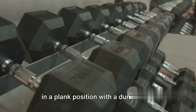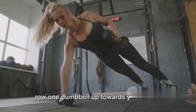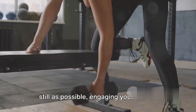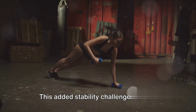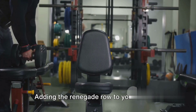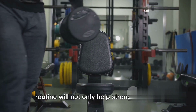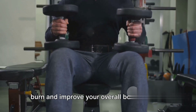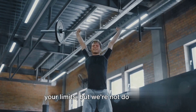To perform the Renegade Row, you'll start in a plank position with a dumbbell in each hand. Then, maintaining your balance, you'll row one dumbbell up towards your chest. The key is to keep your body as still as possible, engaging your core to prevent your hips from swaying. This added stability challenge sets the Renegade Row apart from other dumbbell row variants. Adding it to your routine will strengthen your upper body, increase your calorie burn, and improve your overall body stability.